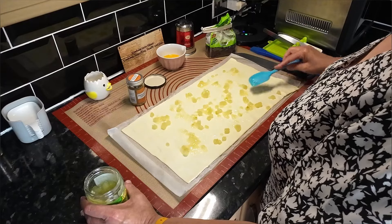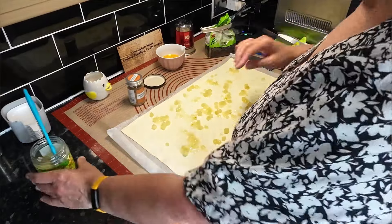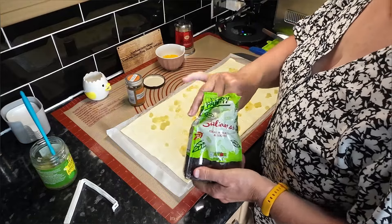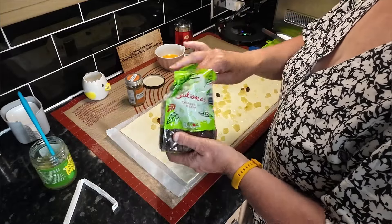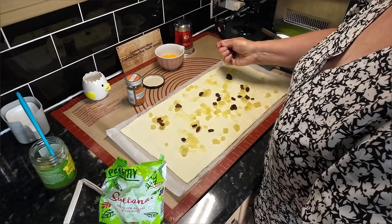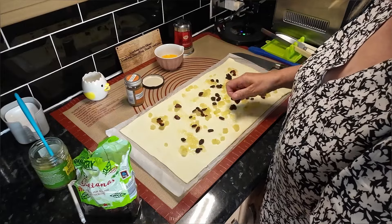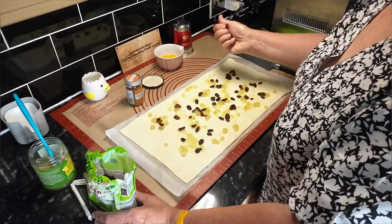We've got a load of washing on the line. Wendy's pants are hanging on the line - blotting out the sun! Wendy's brothers are a pair of buggers. When they were teenagers they rang their mum up pretending to be from the council, saying the neighbours were complaining that when she hung her washing out her pants were blotting out the sun and the neighbours couldn't see through their window.